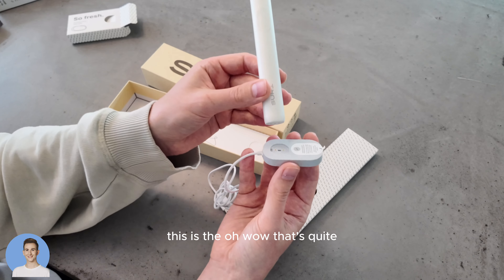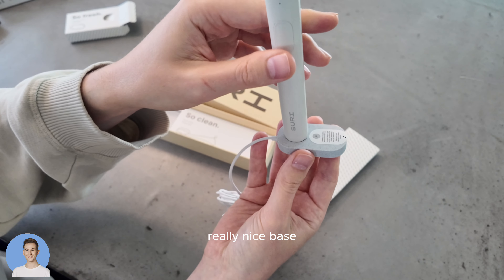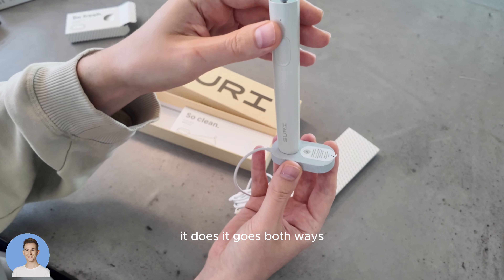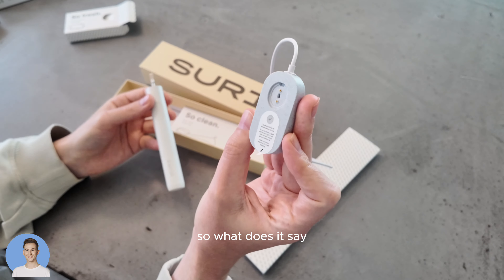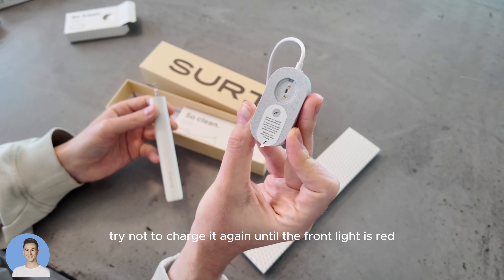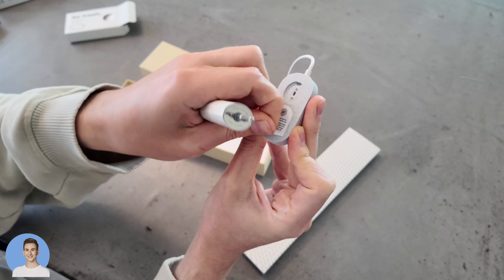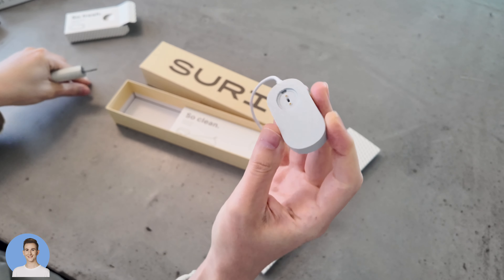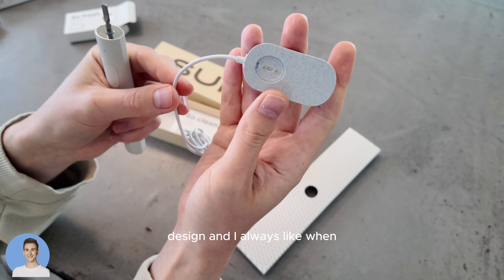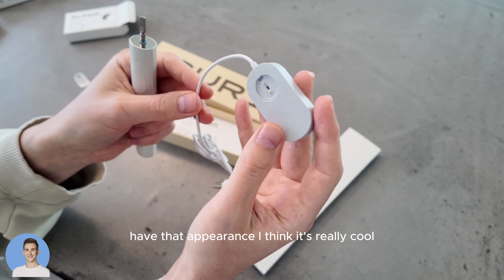Oh wow, that's quite a really nice base. Does it go both ways? Yes, it does — that's a nice touch. The instructions say: charge your toothbrush for four hours before first use. Try not to charge it again until the front light is red — this will save energy and your battery life. Keep your brush clean and dry when charging. It's a really nice pebbled design, and I always like when eco-plastics or composite materials have that appearance.